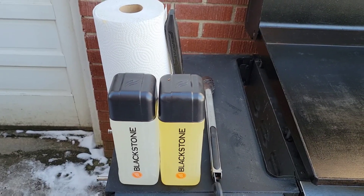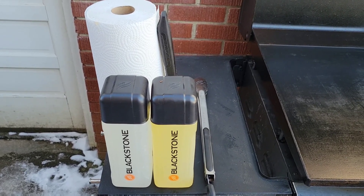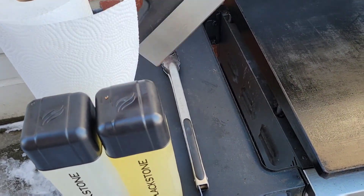All you need for this is a couple of squeeze bottles full of water and canola oil. You need a set of tongs, some paper towels, and your scraper.